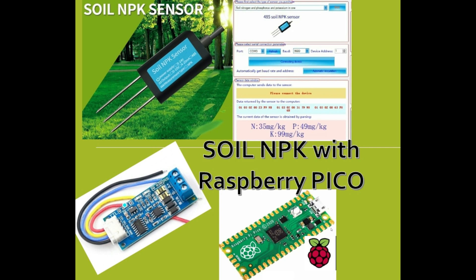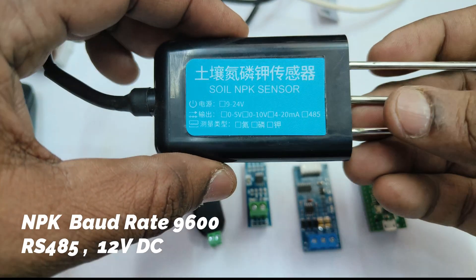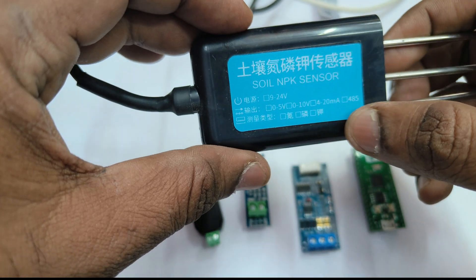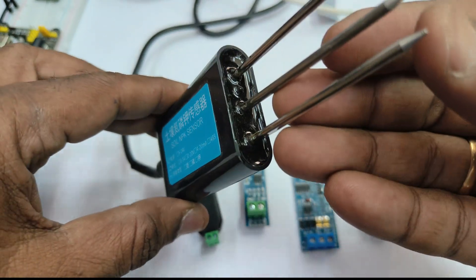Hello, this video is about using a soil NPK sensor with the Raspberry Pi Pico and getting the NPK soil values. We are using an NPK sensor with baud rate 9600 and supply voltage of 12 volts.